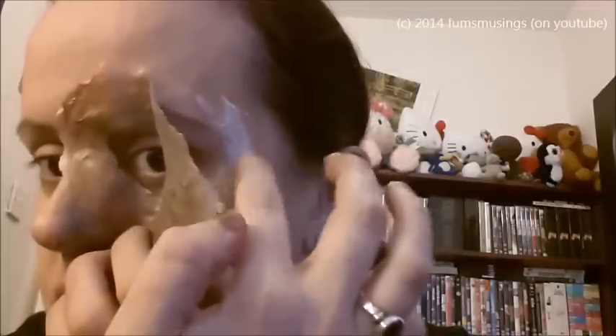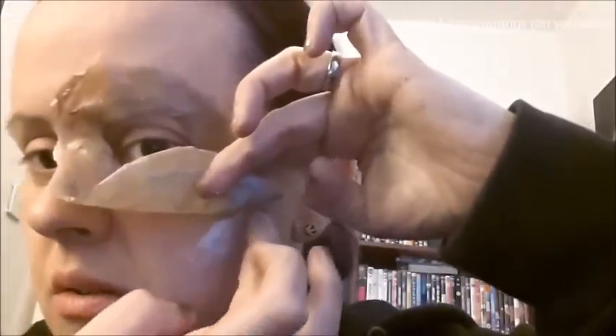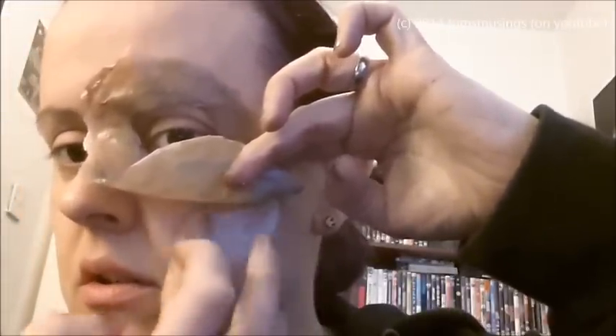So it will go there roughly, and then all you do is apply latex all around the edge to stick all the edges down. As you can see I'm not using a very thick layer of latex at all, and I'm avoiding my eyebrow. I've never pulled out any eyebrow hairs with latex but I don't want to take that risk. I'm just sticking it on. It doesn't take a lot of latex because the prosthetic is made out of latex — it sticks really well to the latex I'm applying.